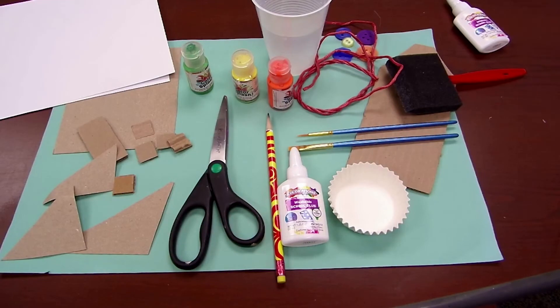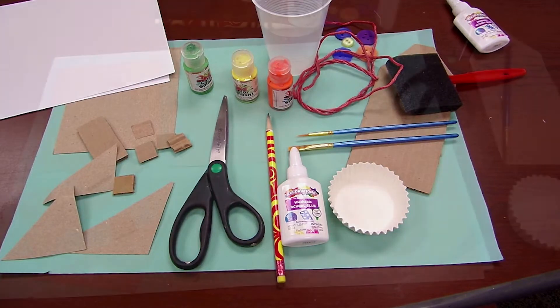Materials you will need are a square piece of cardboard, small pieces of cardboard for your design, scissors, pencil, paint, brushes, water to clean your brushes, glue, and paper to print.